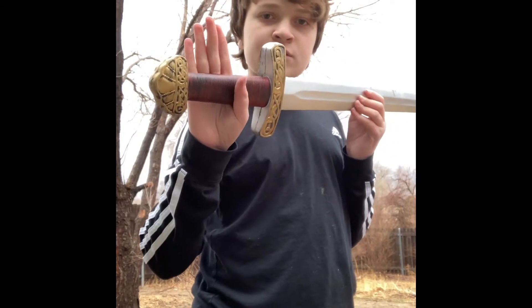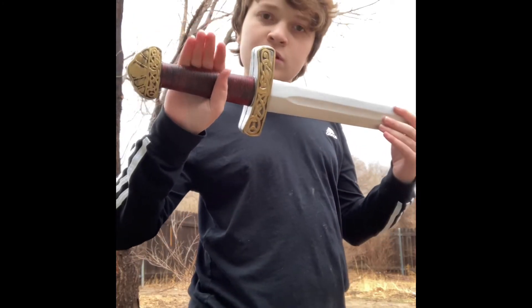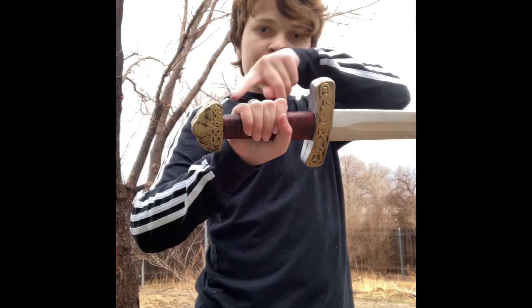The way to hold it is to curl your thumb up and under the handle of the sword, then pull your fingers around it so your thumb is on top of all four of your fingers.